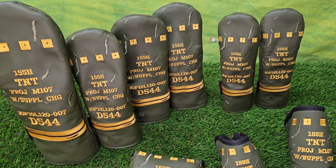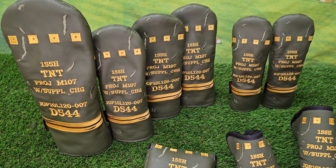If you have any questions about this or anything else, please let us know and pick these artillery head covers up while you can.